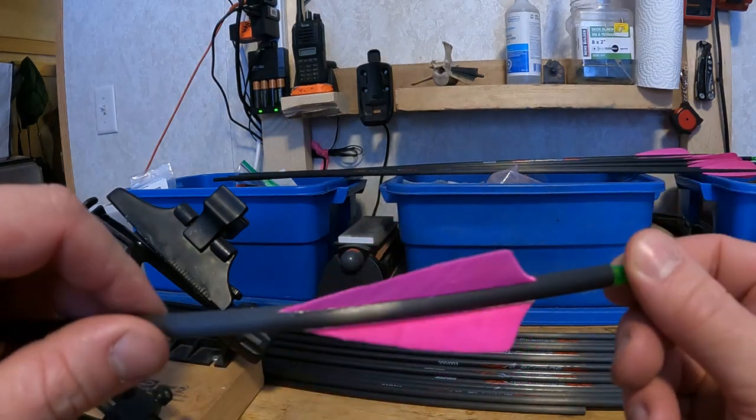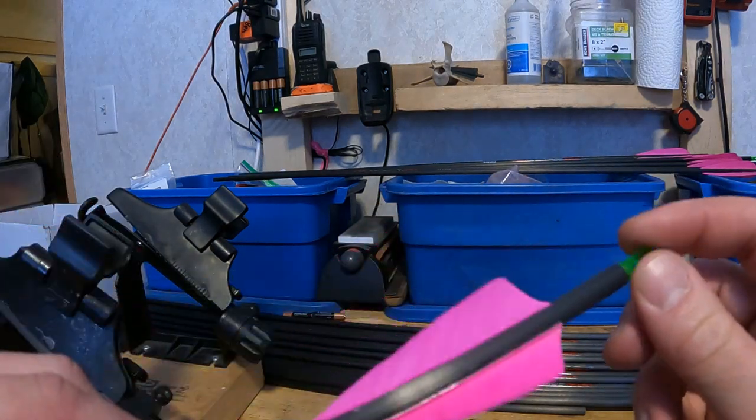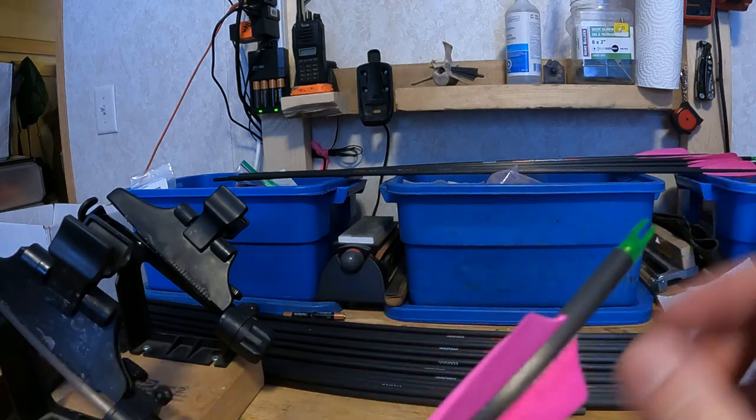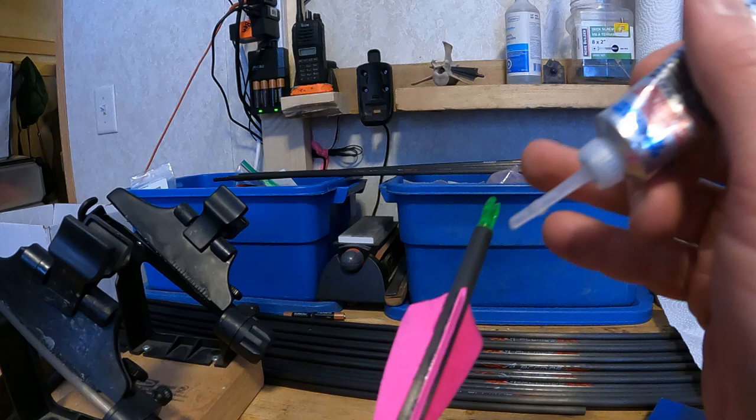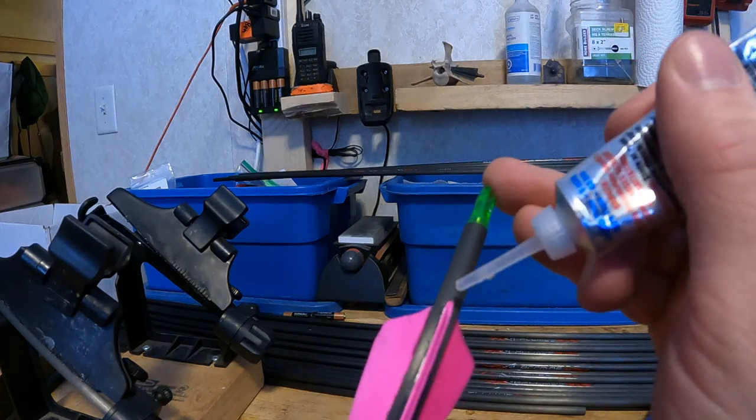Once you have your arrow out of the fletching jig, it's going to look like this. What you want to do to make your fletchings last longer is put a little dab of glue at the very end of each fletch.